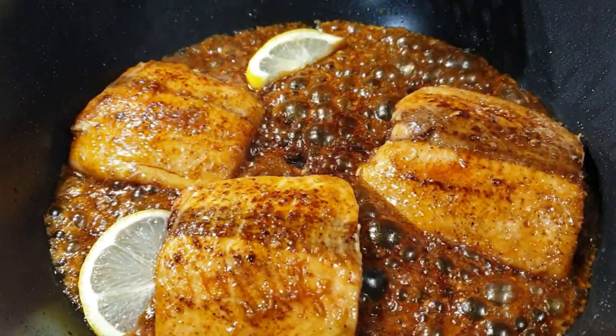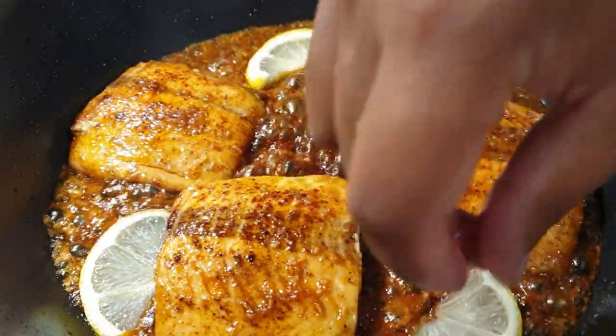Hello, welcome! Today I'll be sharing with you how to make delicious pan seared honey garlic salmon. Let's get started.